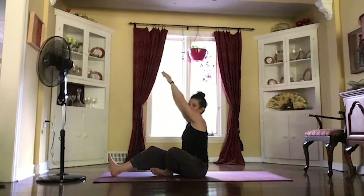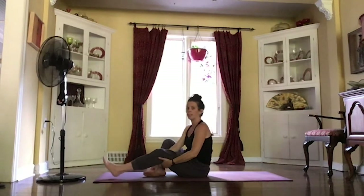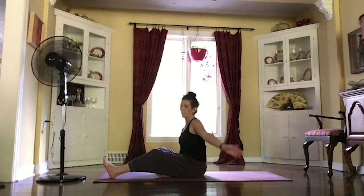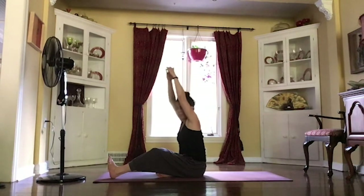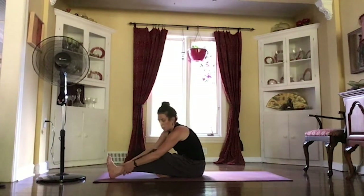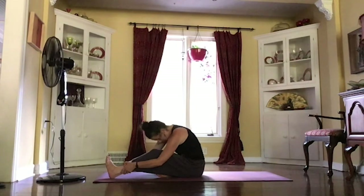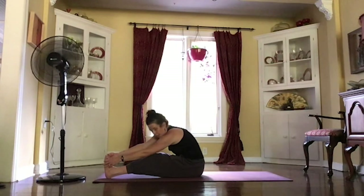Releasing that grip, reaching those arms up, switching those legs out. Tucking that right foot in, keeping that left knee nice and soft. Reaching those arms up. On your exhale, finding your grip — maybe on that foot, maybe on your ankle. Maybe see if you can bring that forehead down to the knee. And as you're ready, gently sliding that left heel forward.